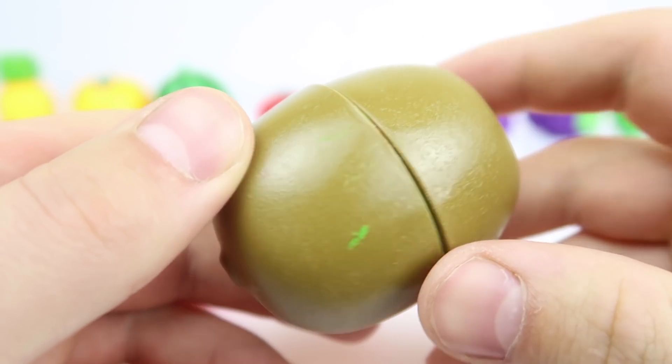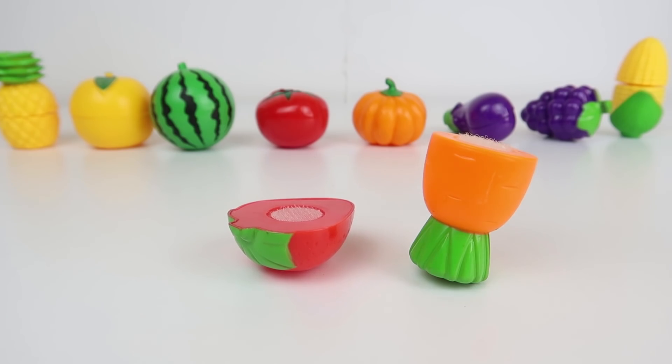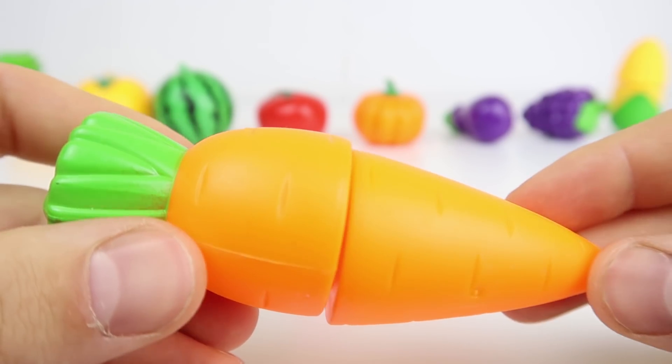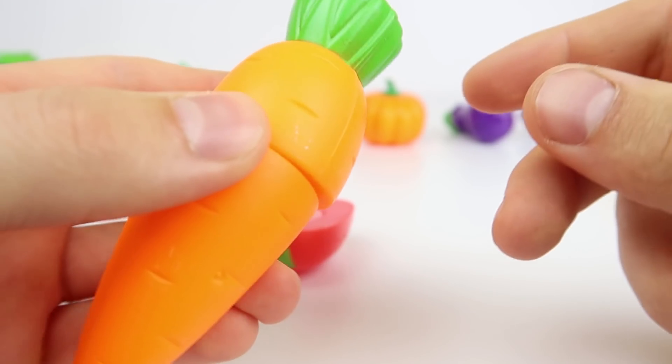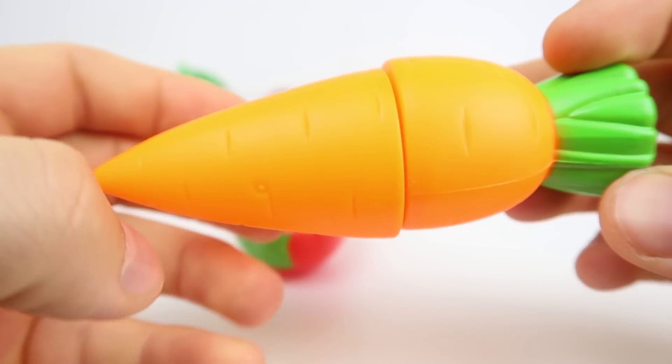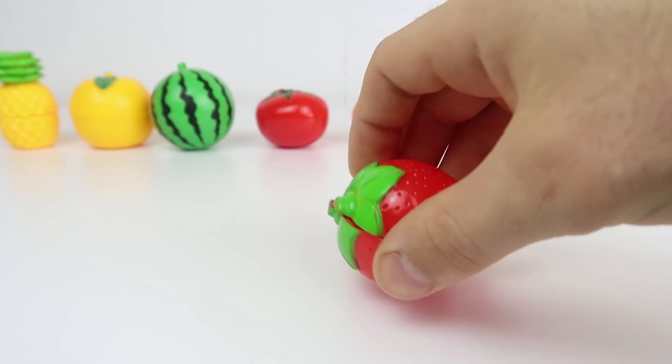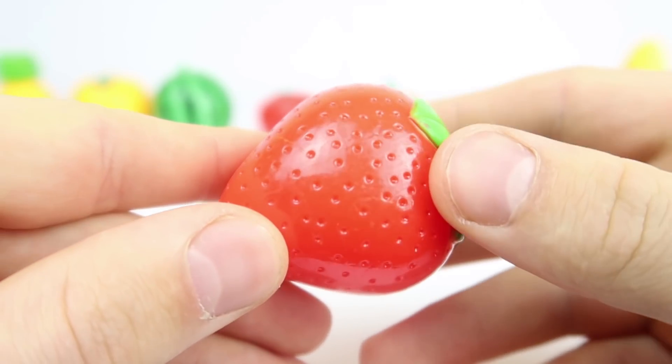Berry. E-I-E-I-O. Carrot. Oh MacDonald had a farm, E-I-E-I-O. Old MacDonald had a farm, E-I-E-I-O. STRAWBERRY!